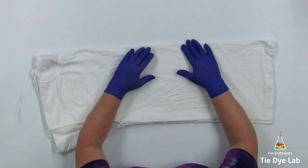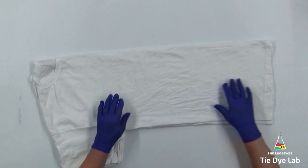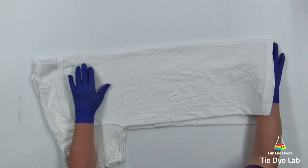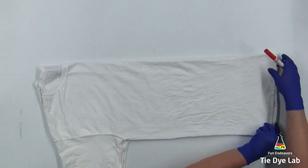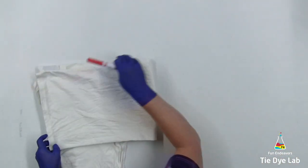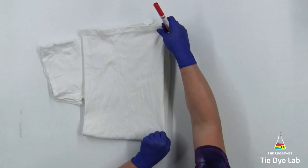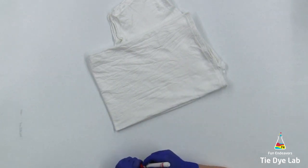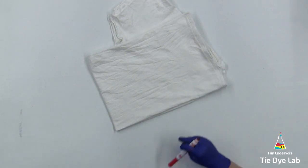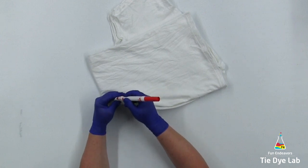I'd like to put the bullseye right in the center of the shirt, so we need to find the center of the shirt. To do that, I'm going to fold the shirt in half, and then fold it in half the other way — grabbing the bottom or the hem of the shirt and folding it up to the neck. That center point is the center point of the shirt, so I'm going to use a washable marker and make a mark right there.